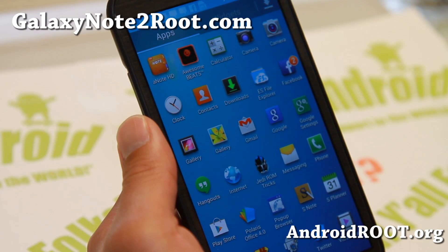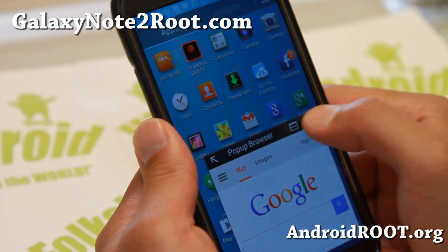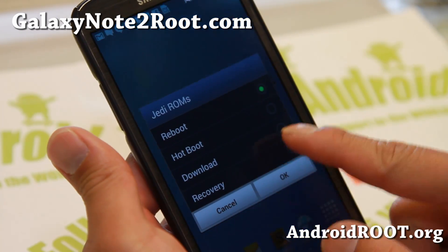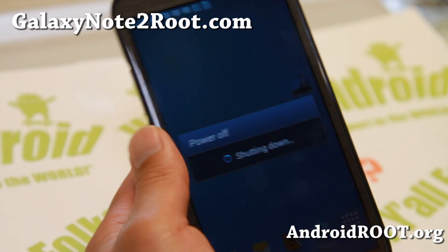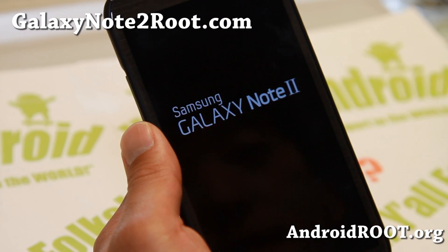Everything else is pretty much the same. Definitely check it out for this week's ROM of the Week, and there's also a pop-up browser. You get a bunch of themes and I'll show you the Aroma installer now. You also have the option for App2SD and to swap your internal and external storage in the Aroma installer.